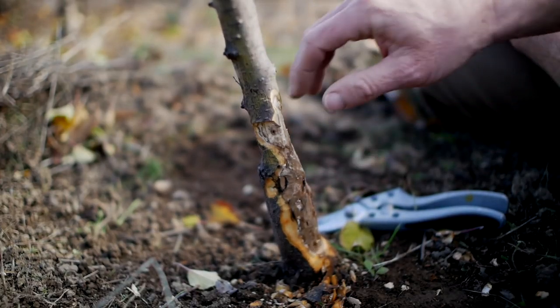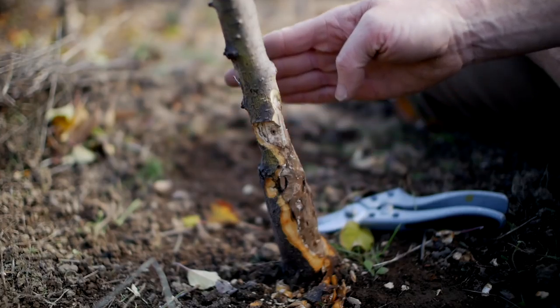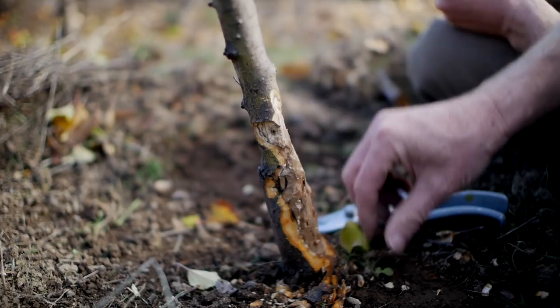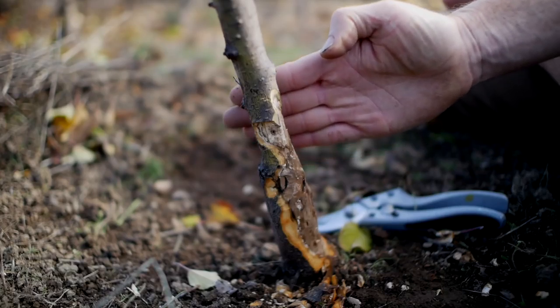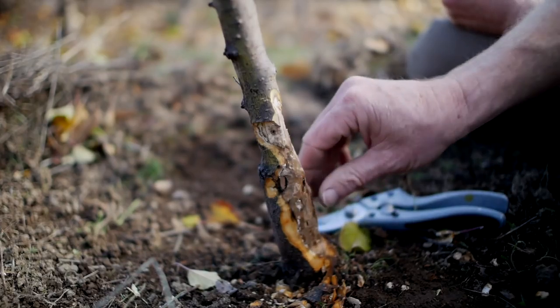Remember, I'm not trying to grow a full-size tree here. All I want to do is grow this out until it fruits a few times, assess the fruit, then all I need is one live cutting. If I can get a live cutting off it I can graft it elsewhere and go from there. If this was a tree I had planted as a permanent tree, I would definitely replace it because this fungus is going to keep growing in there. It's a total mess.